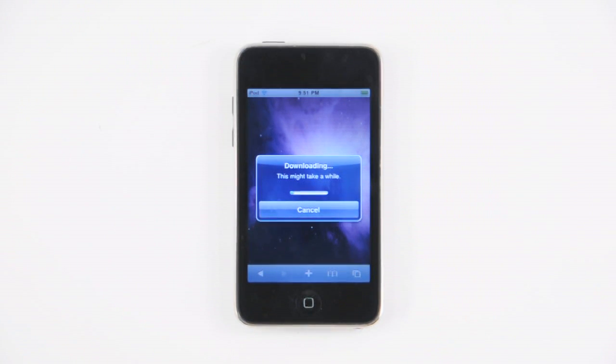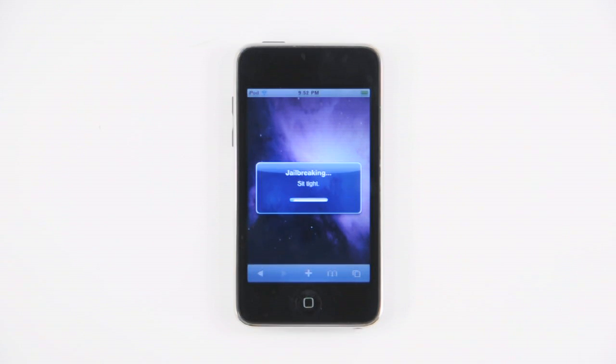The jailbreak package will now begin downloading to your iPod. This could take up to 5 minutes to complete depending on your connection. Sit tight as the jailbreak is performed.